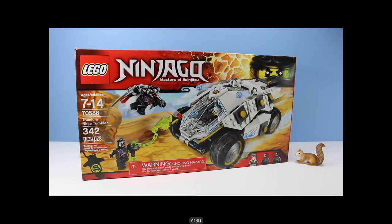On the table: Lego Ninjago Masters of Spinjitzu - The Titanium Ninja Tumbler, set number 70588, 342 pieces, with three minifigures.